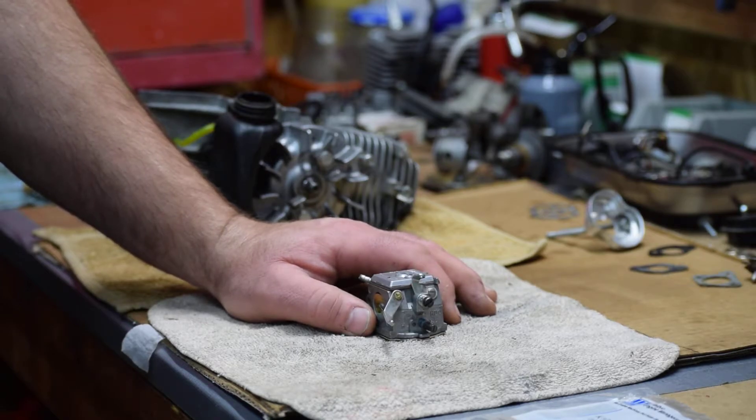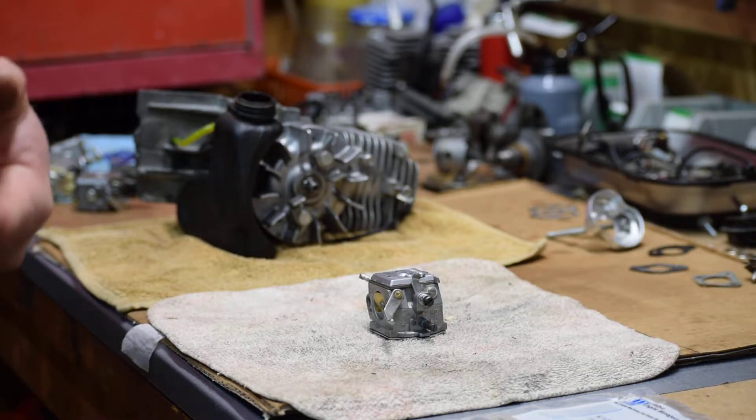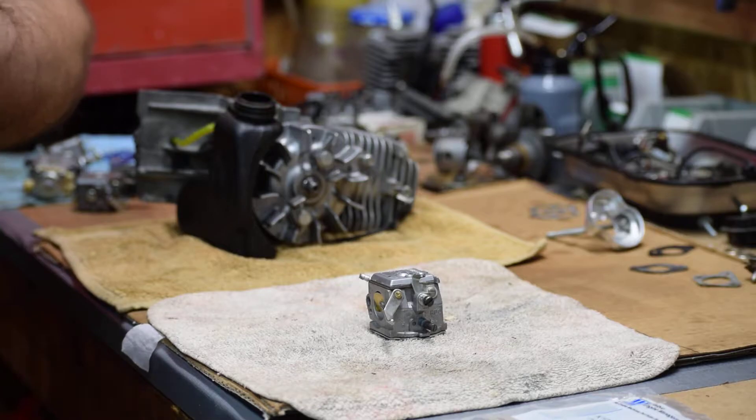The main reason we have to rebuild these so often is because of the fuel we're using. Most all states now have 10% ethanol in all their gasoline. There are a few exceptions — there's off-road gasoline, there's ethanol-free gasoline, and there's aviation fuel. If you can get aviation fuel, that's probably the best. Aviation fuel has a very long shelf life and there's zero ethanol in it.